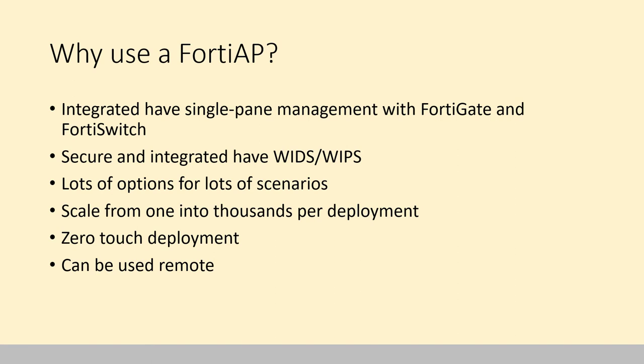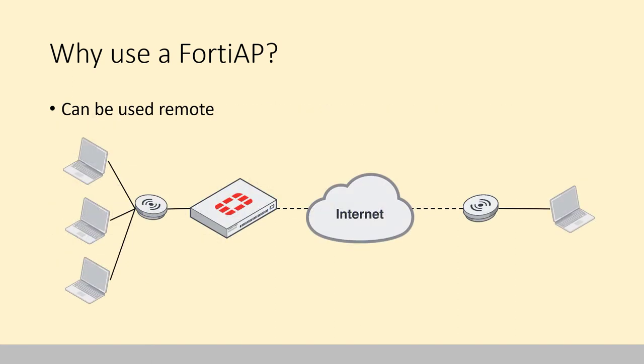They can also be used remote. Let's say you have a FortiGate and you have your FortiAP in the office. You have somebody going on the road to a hotel — you don't want them using insecure hotel Wi-Fi. They can bring their FortiAP with them, plug it in, and as long as you've got the external interface on the FortiGate set up as a security fabric link, that FortiAP phones home and creates a secure tunnel back. It uses the corporate SSID that they're used to, so it's a seamless experience. You can do full tunnel, split tunnel, whatever you want.